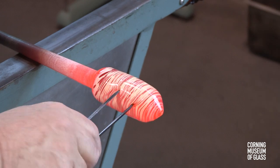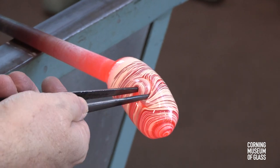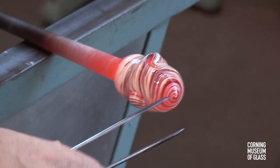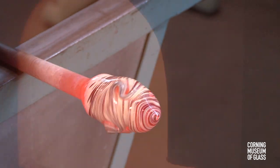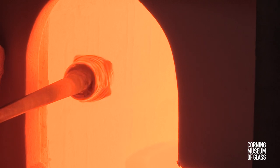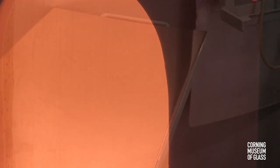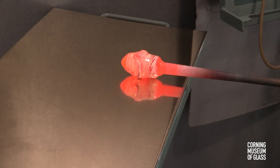After reheating, the pincers gouge the glass and twist it to create the swirling effect. With more reheating and marvering, the surface can be made smooth again. The visual effect, however, remains.